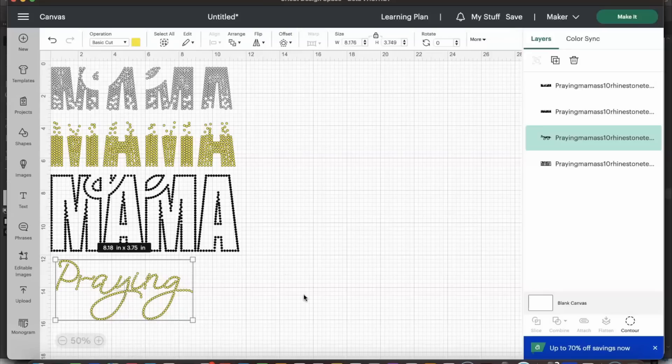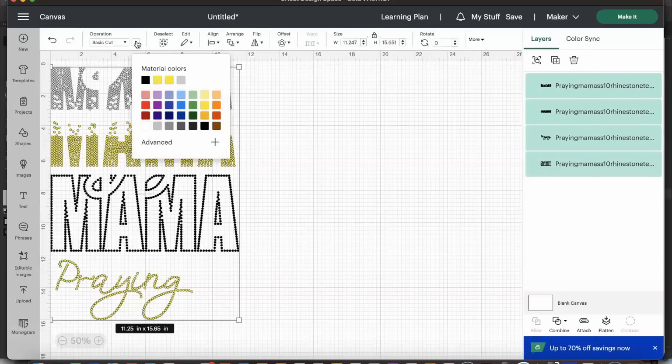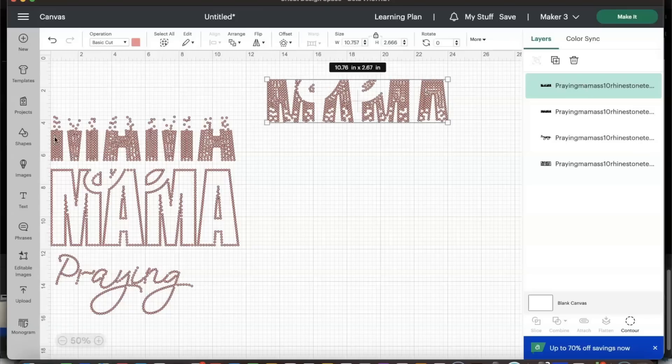This is how I'm going to cut it. I'm going to select everything and change the color to pink — make them all the same color. Now we have everything set up. You can also place bounding boxes around each individual design to make it easier to decipher which part of the design each piece belongs to.